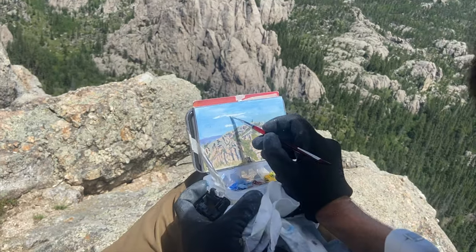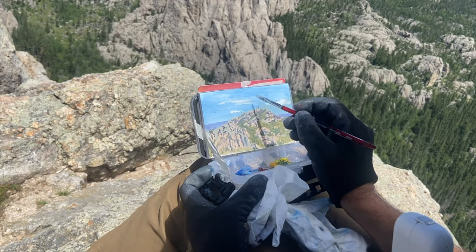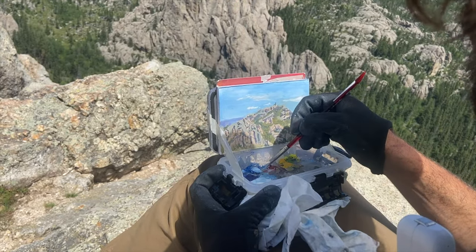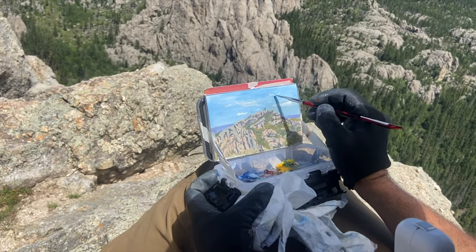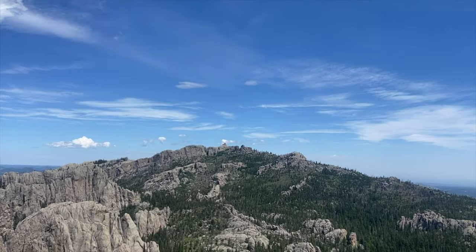Beggars can't be choosers and I'm definitely not complaining. I'm just reasserting some clouds now, making them a little bit brighter, cleaning up some areas, trying to create that sense of depth. To me, it helps if you have something in the foreground and in the background and at various distances.